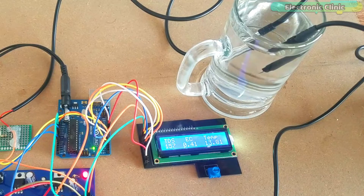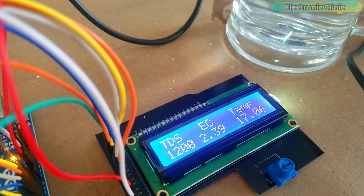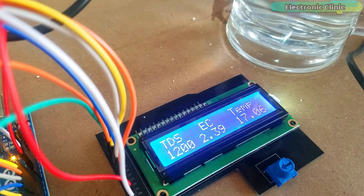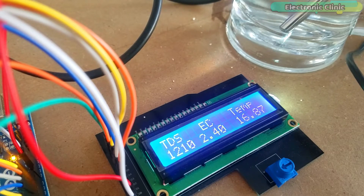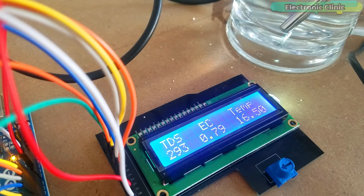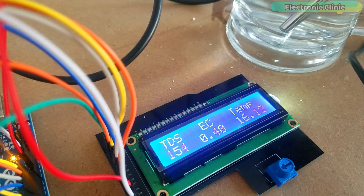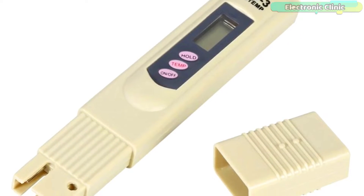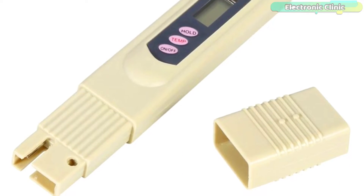The TDS value starts increasing as I start adding salt. Using this small DIY low-cost TDS meter, you can find out if the water you are drinking is clean or not. Along with the TDS value, you can also see the EC and temperature values, which I will explain in a minute. I will also explain what TDS value is good for drinking water.